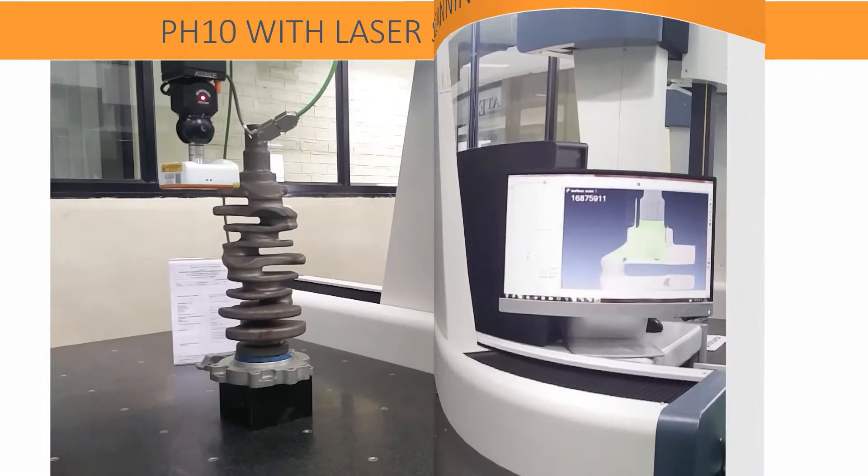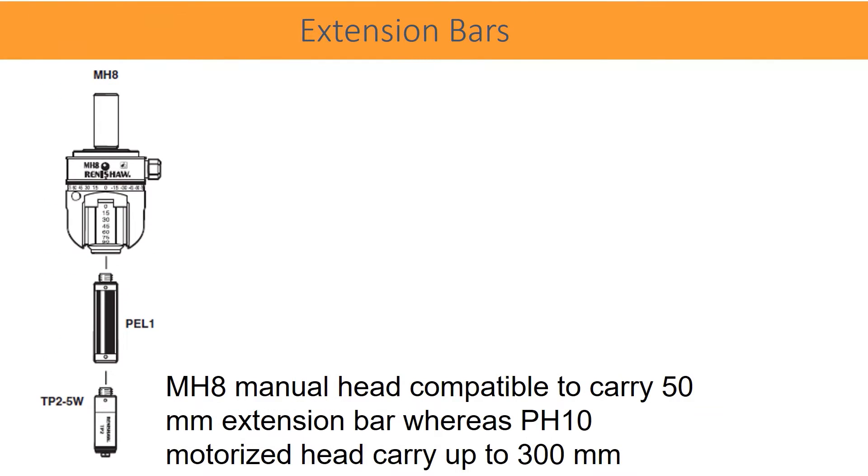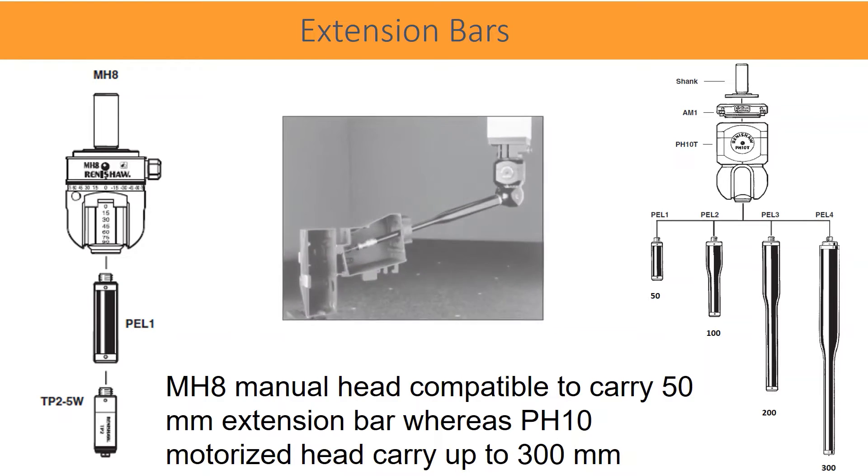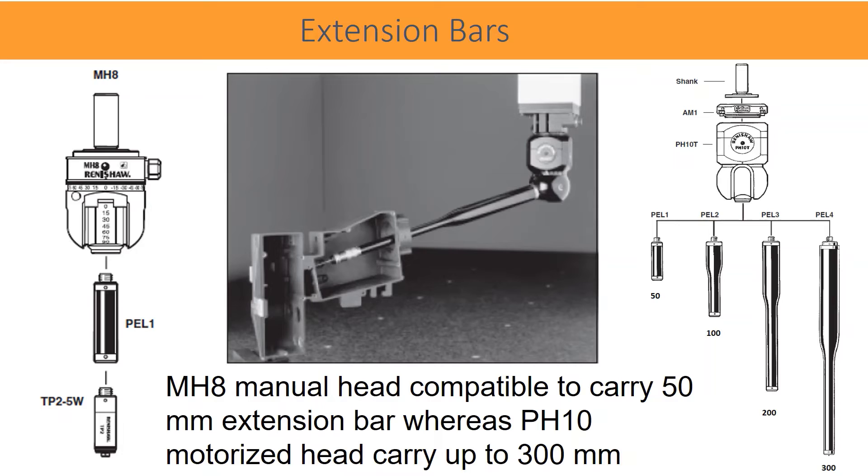The MH8 manual head is compatible to carry a 50 mm extension bar, whereas the PH10 motorized head can carry up to 300 mm. Total reach up to the tip of the stylus recommended is 350 mm. These long extensions are useful to probe long and deep features as shown in the picture. Different length extension bars are available, but at a time only one extension is recommended to use, due to rigidity, stability, and accuracy requirements.